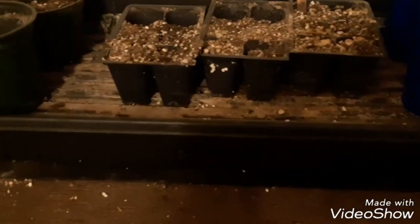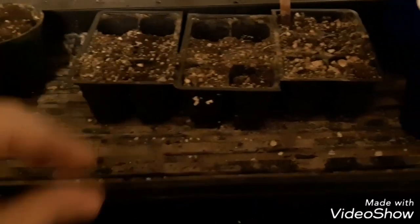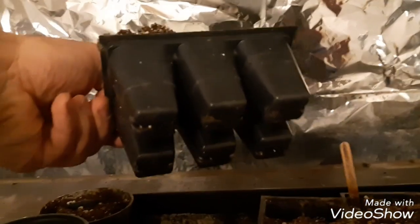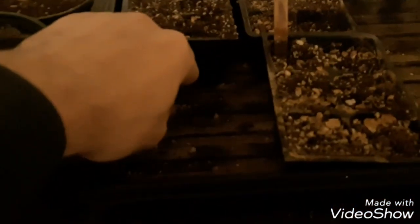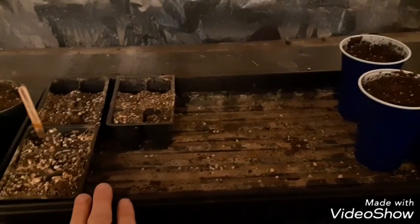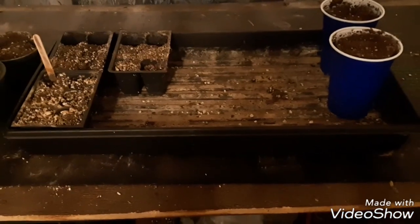After the seeds are up and have their first set of true leaves, stop watering from the top and water from the bottom instead. I put all my seed trays in a container that has no drain holes — the trays themselves have drain holes at the bottom so water can wick through. I'll remove one seed tray, fill the outer container with water a couple of inches above the bottom of the trays, then put it back in, and the plants will wick up the moisture from the bottom as they need it. If I just leave the water in there for a couple of days it'll turn anaerobic, so I want to pull that water out once a day and refill it with fresh oxygenated water.